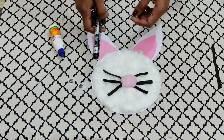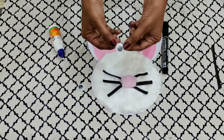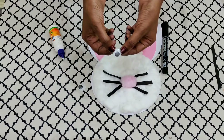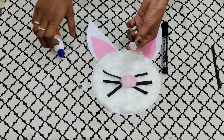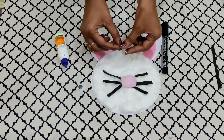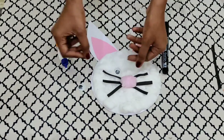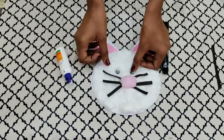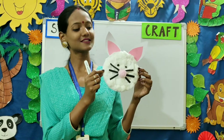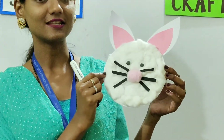Our last step — we are going to place the eyes. As you can see, children, we are going to use googly eyes. These are easily available in any stationery shop. Let's put fevicol and place the googly eyes.